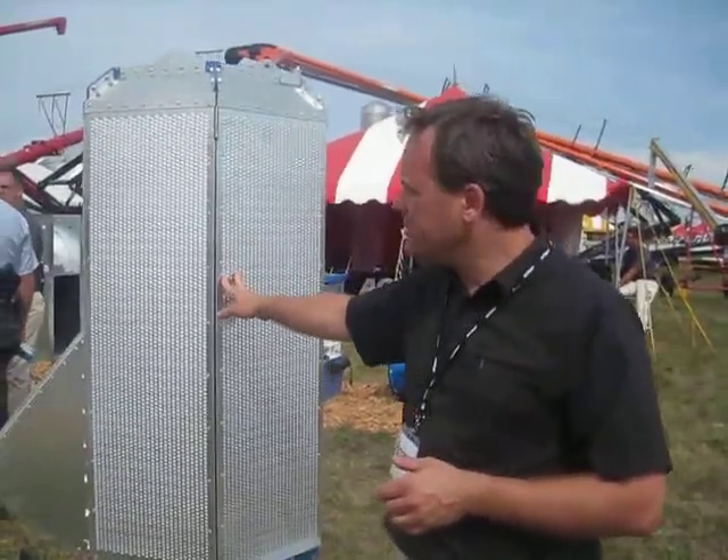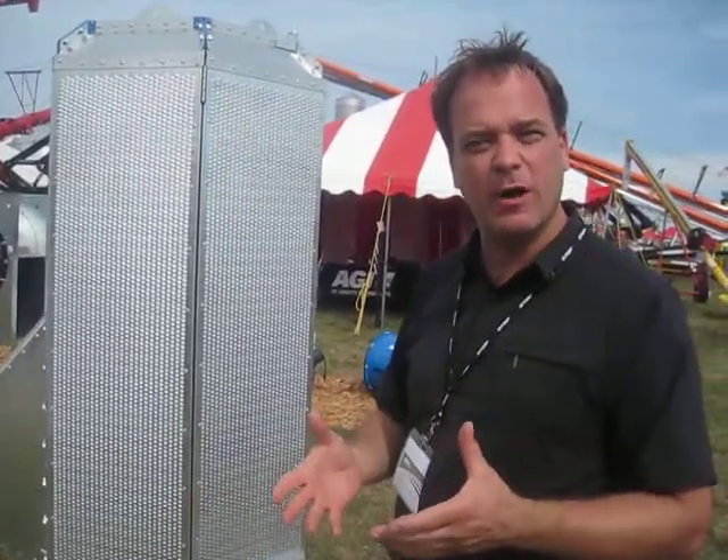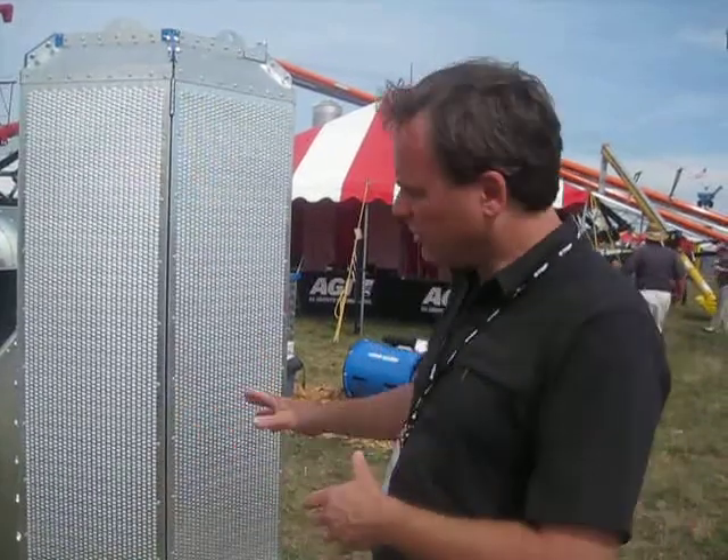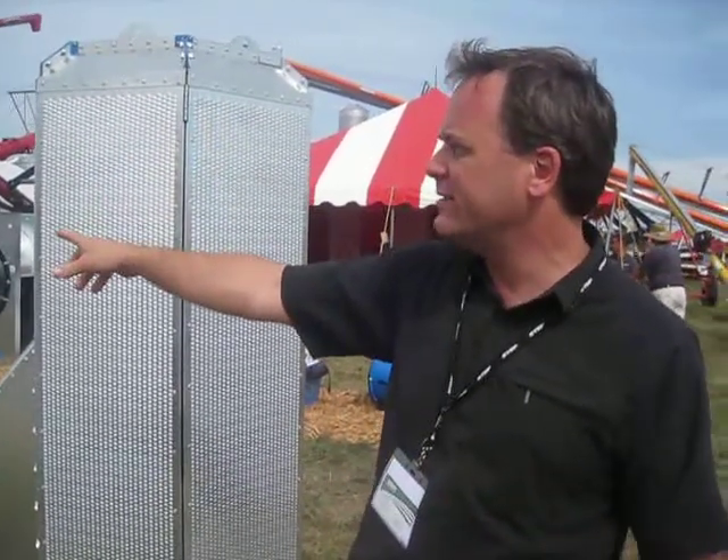It comes shipped in a very compact form. You can put it through the manhole of an existing hopper bottom bin, expand it, and in about 30 minutes you can install this unit inside of a bin and have the same aeration potential as the conventional Rocket.